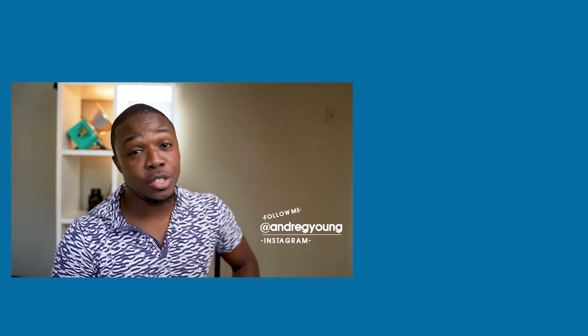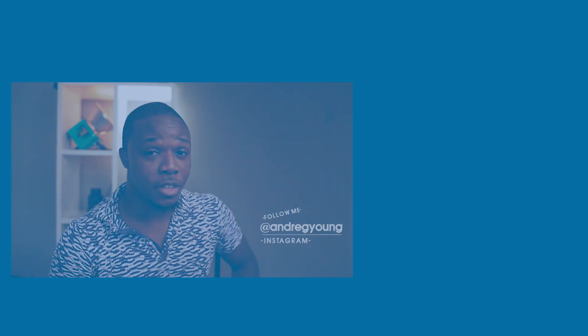Hi, I'm Andre G. Young — my Instagram is on the screen, follow me and also subscribe to this YouTube channel.